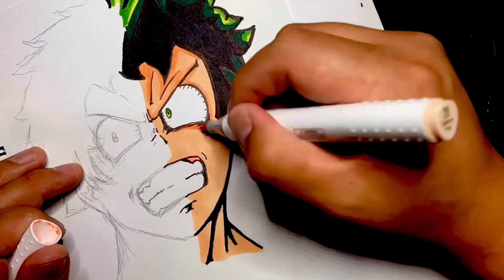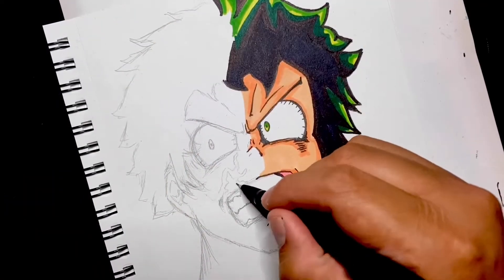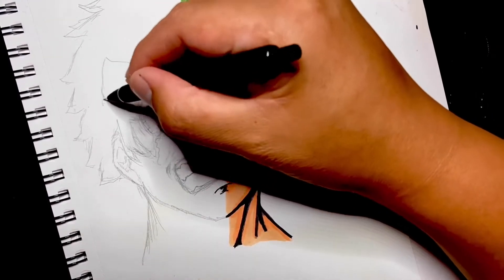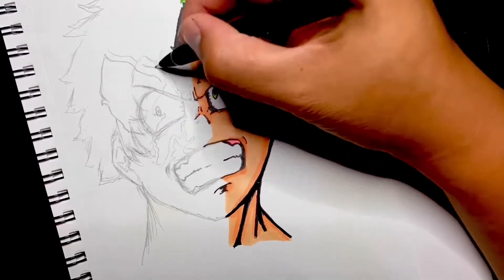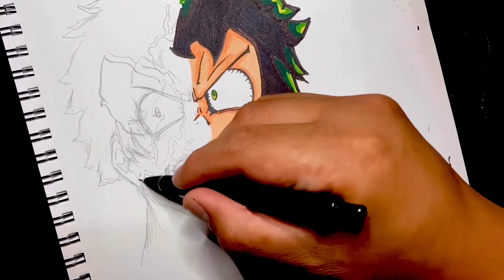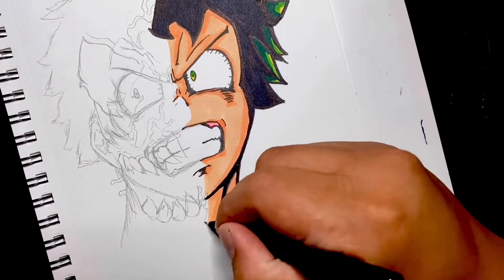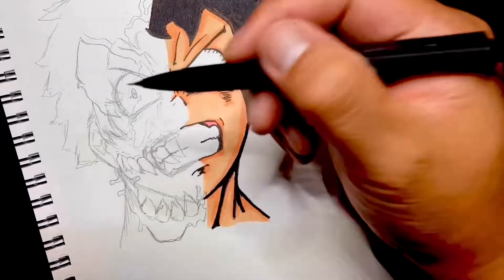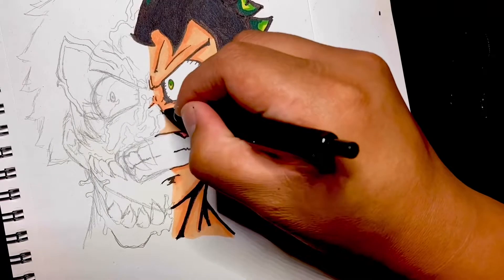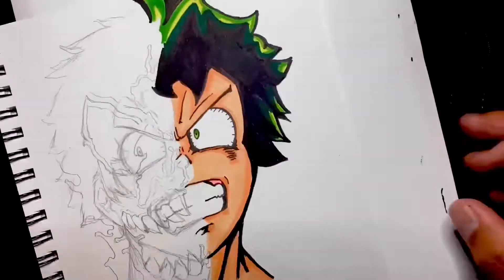The technique I used here was drawing the full face first and then coloring one half, that way I'd have better proportions and dimensions for how I wanted the symbiote to go across the face. I was thinking about coloring it all first and then laying down the symbiote over it, but I decided against that in case I made a mistake. So I chose to draw over it and ink it out after.